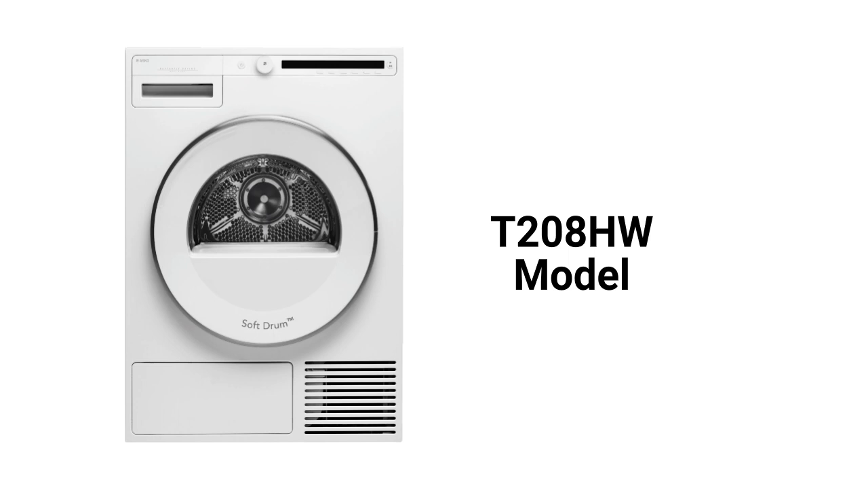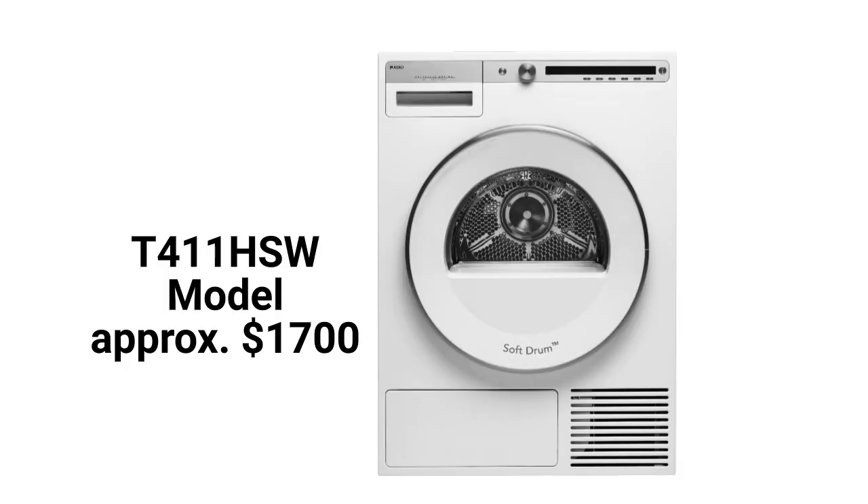The T208HW model has a 17.6-pound capacity with 10 different programs, while the T411HSW model has a 24.3-pound capacity with 16 programs.